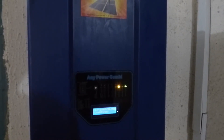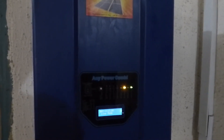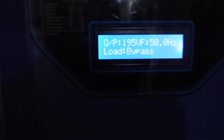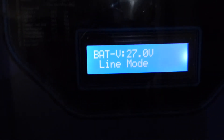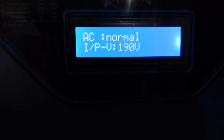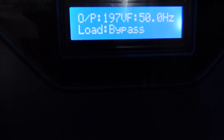So the inverter and NEPA have brought the battery from 26 volts to 27 volts, as you see on the readout. So 27 volts — input voltage 190, output 197.